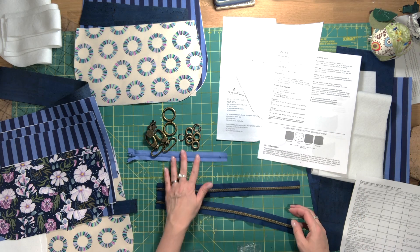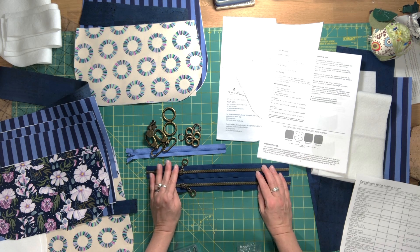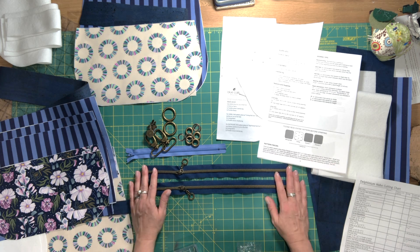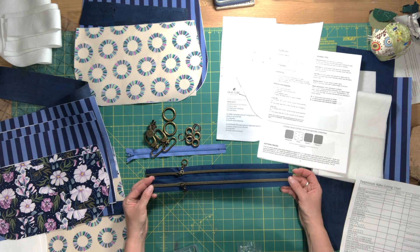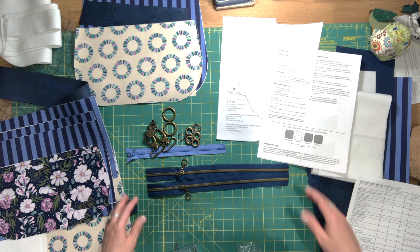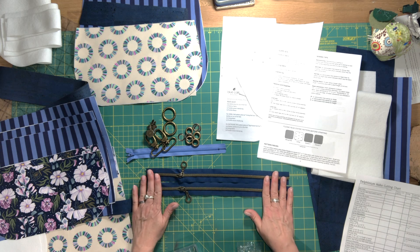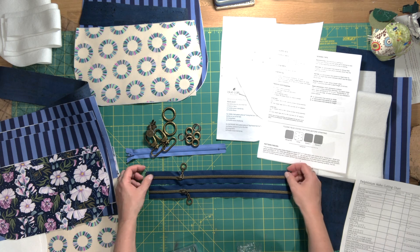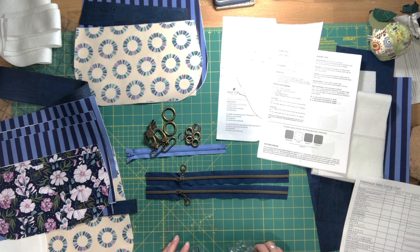You'll need one nine-inch zipper — a number three or dress zipper with a closed end — for your interior zipper pocket. For the exterior zipper pockets, the small size requires two 14-inch zippers or 28 inches of zipper tape cut in half, while the large size needs two 16-inch zippers or 32 inches of zipper tape. These are cut down during assembly to avoid sewing over metal zipper stops.